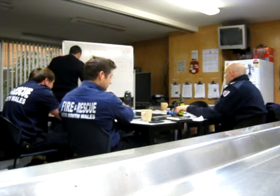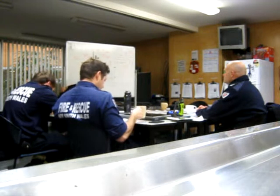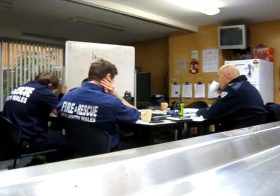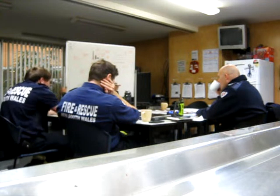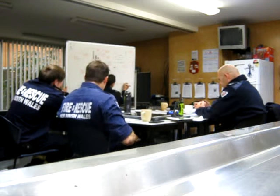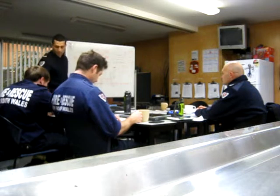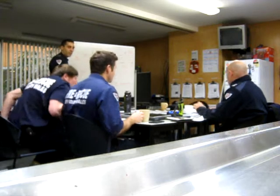Second point: if your risk assessment shows it's a flammable environment, we will not be able to use these handsets. They're not to be used in a flammable environment. That doesn't mean we can't use radio communications — it just means we can't use them with the push-to-talk handset. We have to disconnect the side part and go from there.